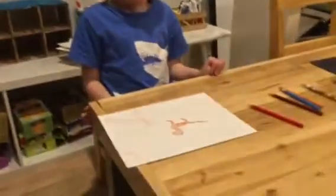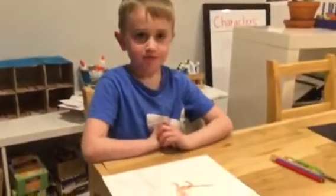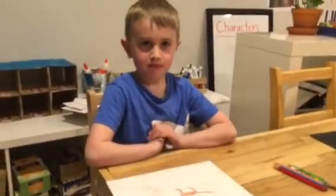We're done! Thank you, Cole. So if you post your drawings to share with us, we'd love to see your prairie dogs as well. Thank you!